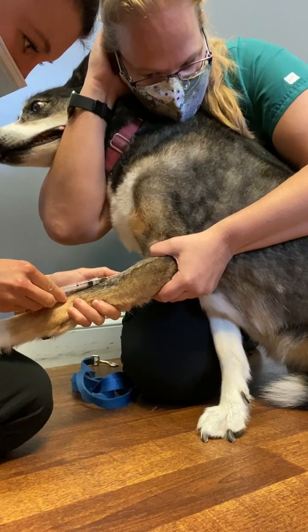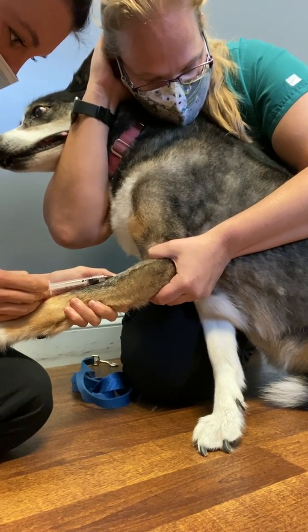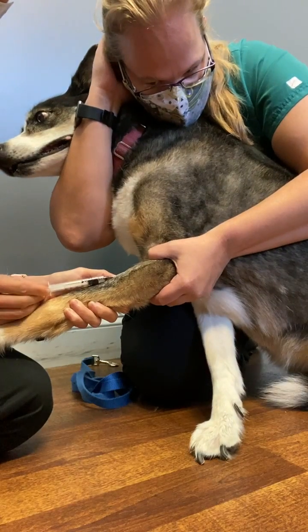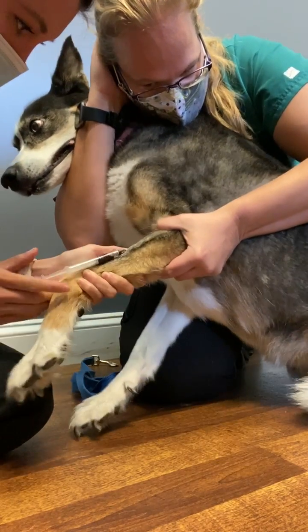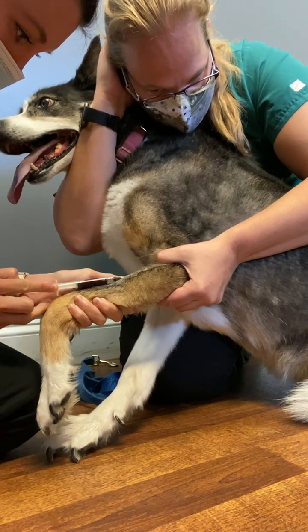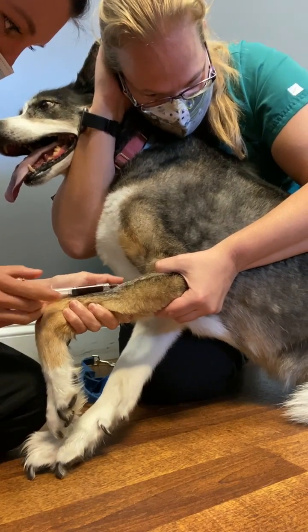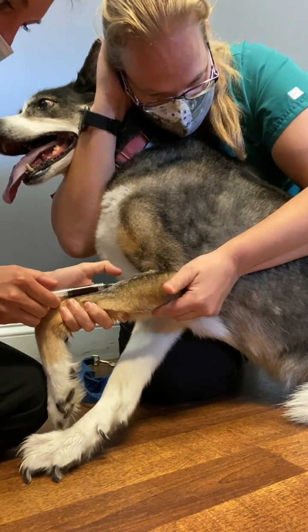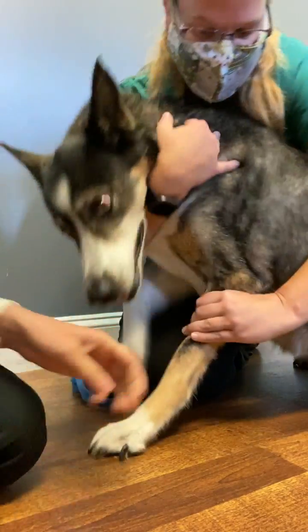I'm going to go ahead and poke that vein, then pull back the plunger without collapsing the vein. I'm going to have my restrainer lift up, pull out the needle, and then place pressure where the needle was.